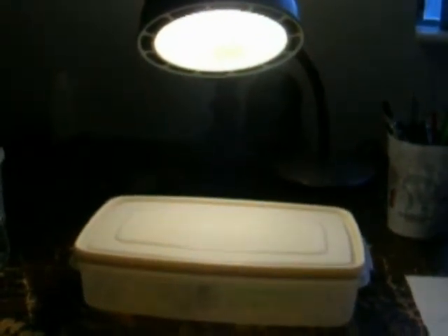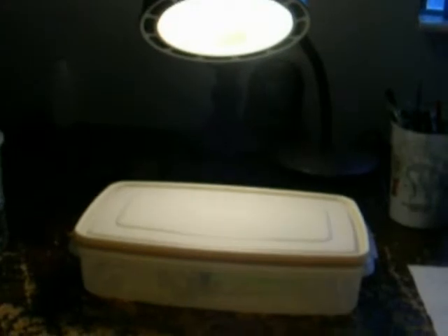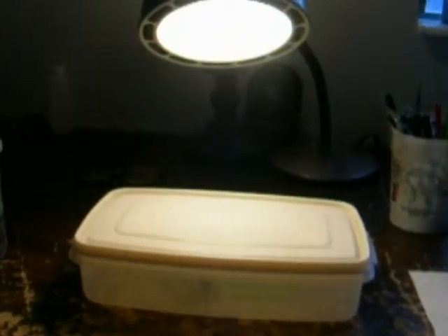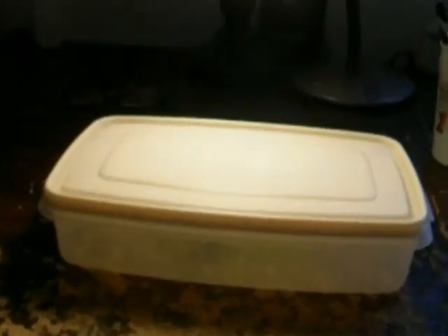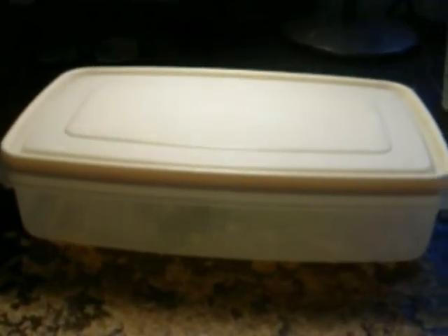We're going to talk about how we can possibly, in the fall, force their unfed first instars out of diapause, out of hibernation, to get them feeding in the fall. When a fritillary lays eggs — focusing here on Speyeria — it takes roughly 17 days for those eggs to hatch, and then the little unfed first instars in nature will hibernate without feeding.